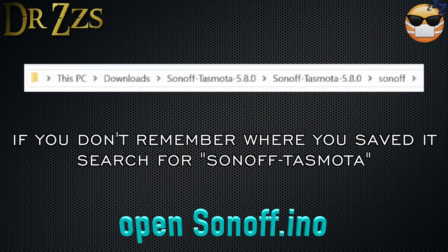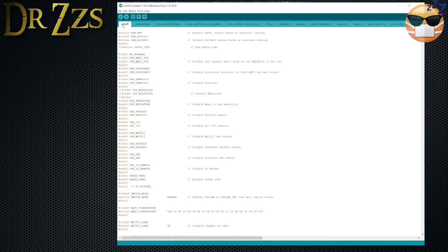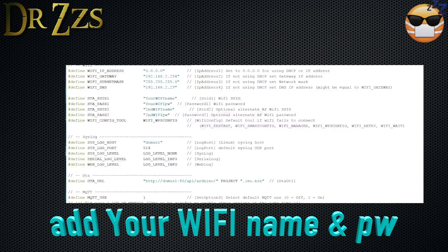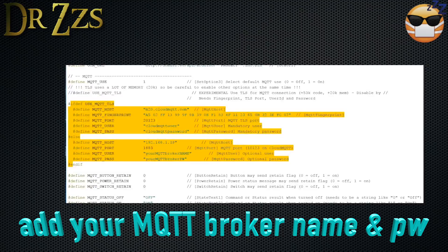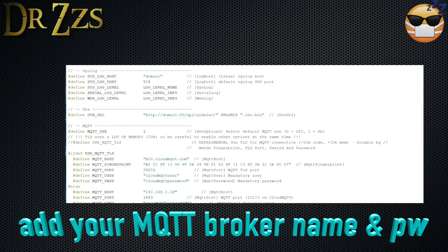Now go to where you saved your Tasmota and open the Sonoff Arduino sketch: Tasmota > Sonoff folder > Sonoff.ino. When you open it, you'll get a long string of included files. The only one you need to edit is user_config.h. In this file, scroll down to the section where you define your Wi-Fi name and password. You can also put in a backup network in case it can't connect to the first one. Scroll down a bit more and you'll find where to put your MQTT information. If you use TLS with your MQTT broker, put your info there. I don't use TLS — mine is hosted locally on the same Pi as my Home Assistant, so I put the IP address of my MQTT broker there. The port should be the same. Then put your MQTT broker username and password. Save it and you're done.